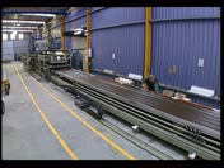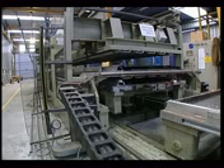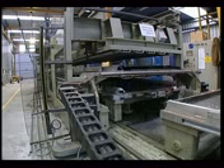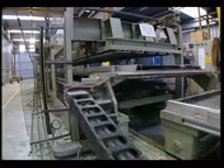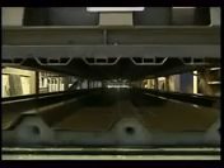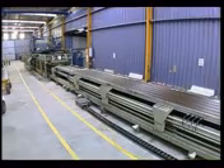At the end of the pressing time, a new cycle can start. The press opens, the ready panels move out of the press, and the platens with the new panels move into the press. The process is then repeated.